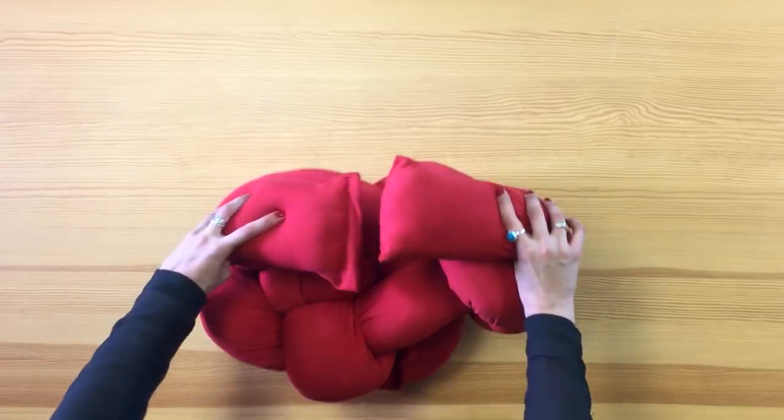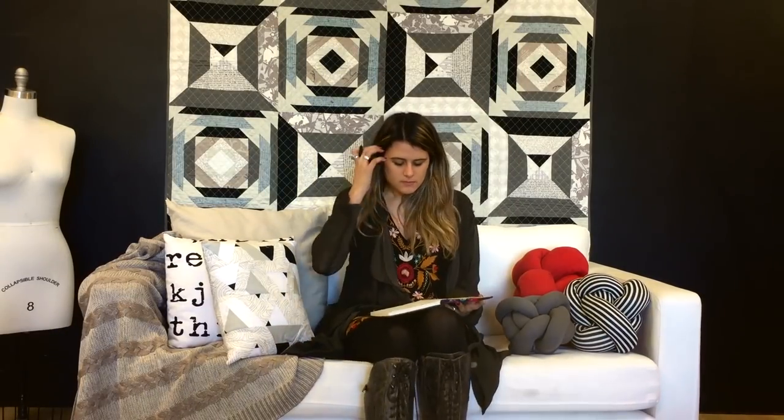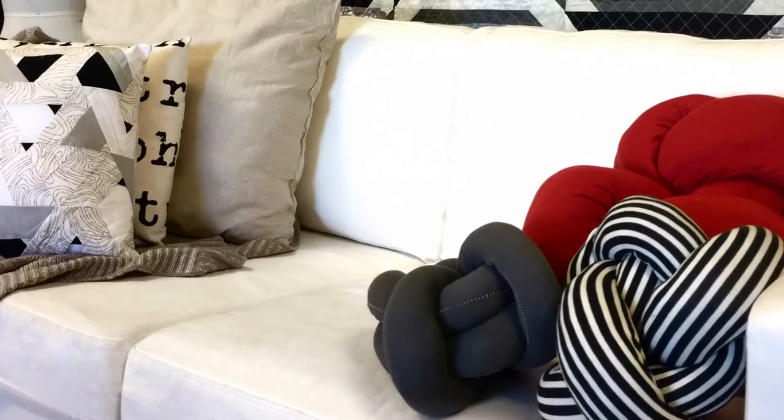Flip your pillow and sew both ends together. You guys now have a knot pillow. Make sure to place it wherever you want in your room, in your bedroom or in your living room — it doesn't really matter. It makes for a great accessory and it's amazing to pair up with other textures and designs.